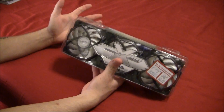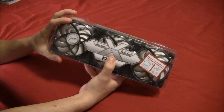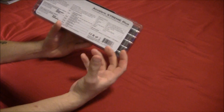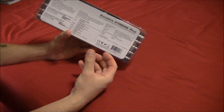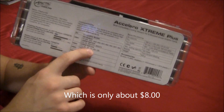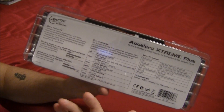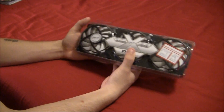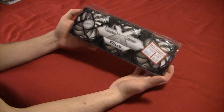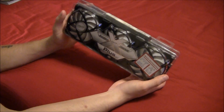The thing that makes these work with so many different types of graphics cards is that when you purchase the cooler, you also have to purchase an additional heat sink and video RAM set. Depending on the model of your graphics card, that'll determine which set you purchase.